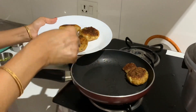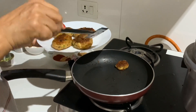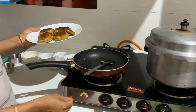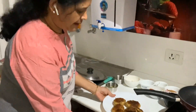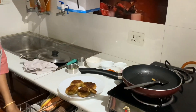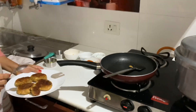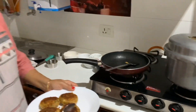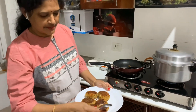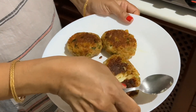Cheese is everybody's favourite, so I am sure everyone will love this snack stuffed with cheese. I want to show you the inside — how it will be. Inside there is melting cheese.